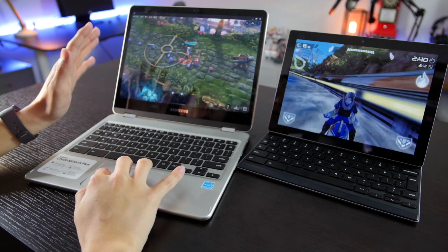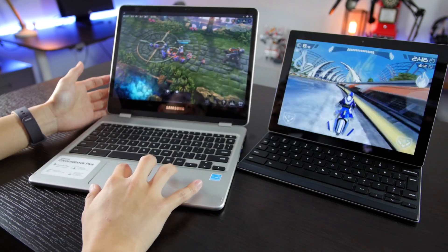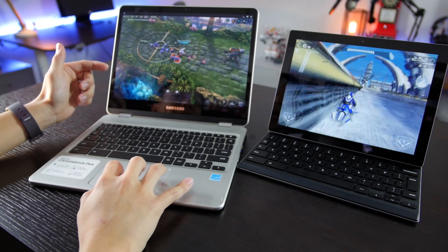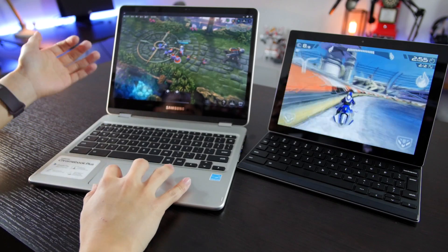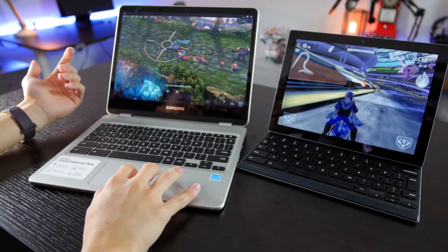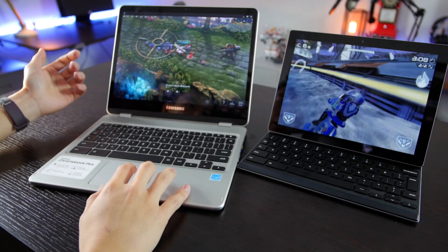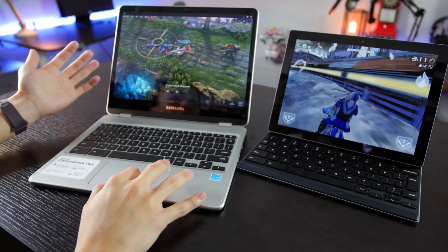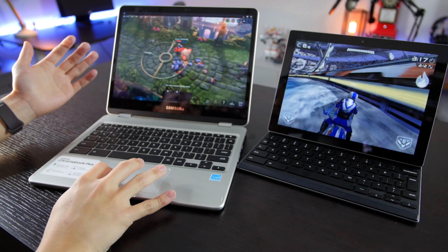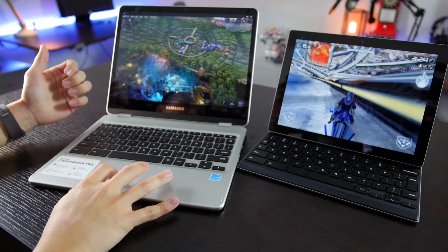The games run very smoothly. I'm very shocked to say that — we downloaded Vainglory to test, and I had a lot of trouble with Vainglory on many tablets, lower and higher end, including the Tab S2 when I first got it. I'm really shocked to say that this thing works on here. Graphically and all, it works flawlessly — I haven't had anything crash yet. I'm actually really impressed with Samsung.